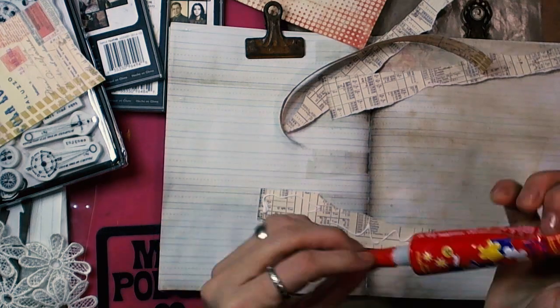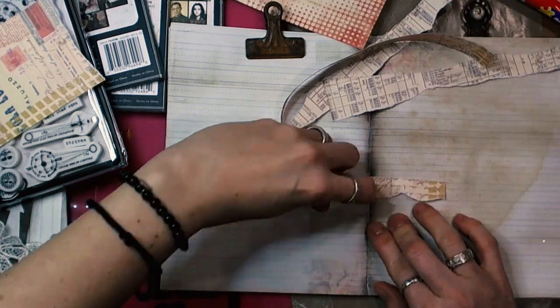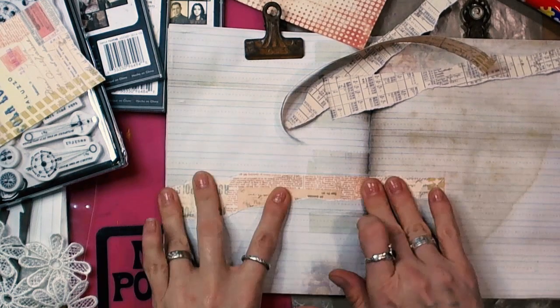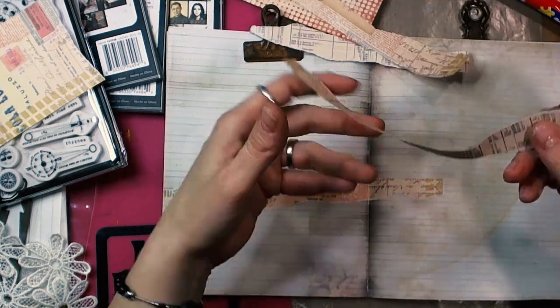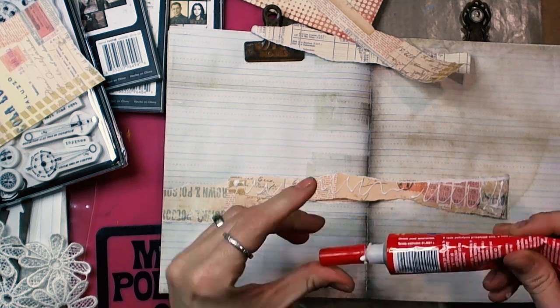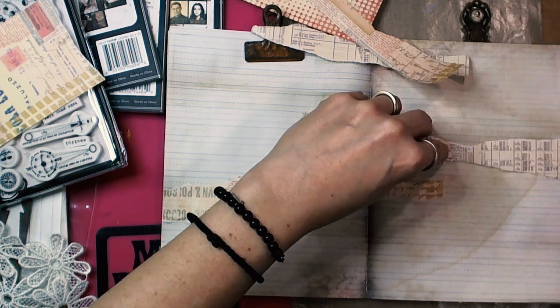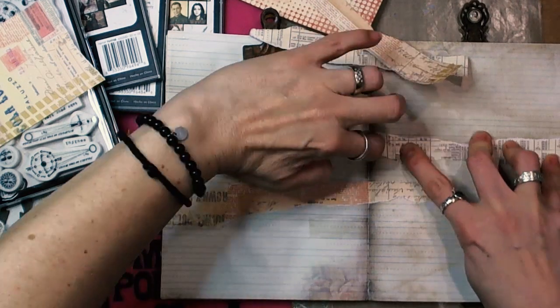I tore paper into pieces and I glued them down using my favorite Polish glue — it's called Magic Blue. It's totally transparent and clear after it dries, and it dries very quickly, so it's really wonderful.